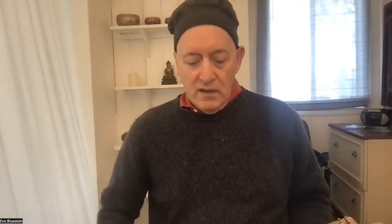That's a little overview of some of the harps. You can always shop at evoblustein.com — feel free to call me or email me with questions, and I'll probably refer you directly to the builders: Jim Woods for the Evo Harp and Pete Daigle for the Sparrow Harp.